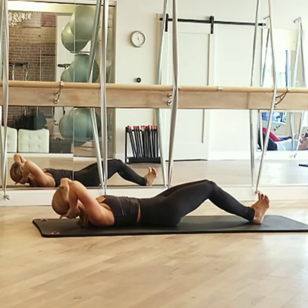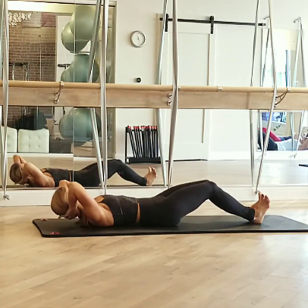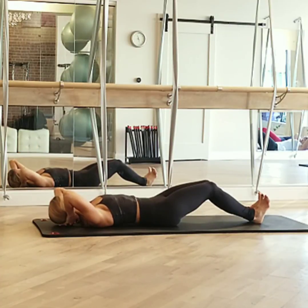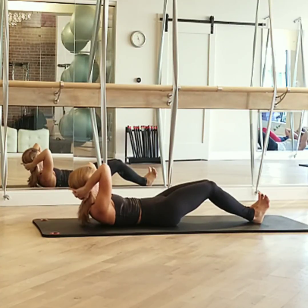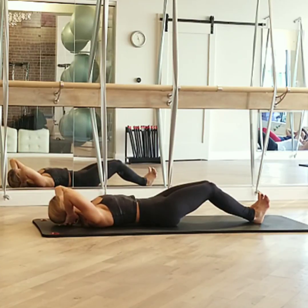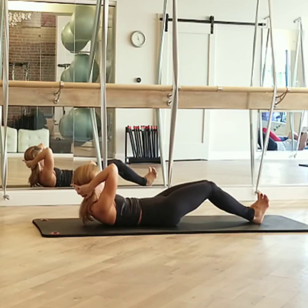Exhale, chest lift up. As we progress through this neck sequence, you practice lifting your head and neck off the floor as long as you can in good alignment, and then rest. You can just do the chest lifts if you need a break. I'm going to do one more.